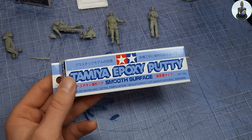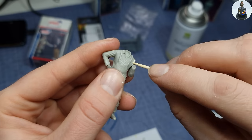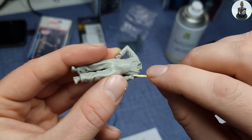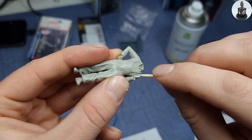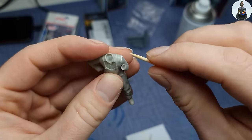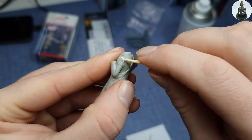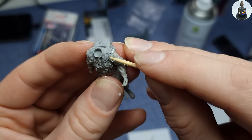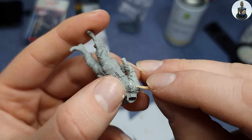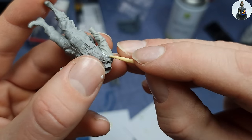No matter how good the figures are, there are always small gaps when gluing arms. So I grabbed Tamiya's smooth putty, rolled it into thin noodles and pressed it into the gaps. A moistened toothpick is, at least to me, the best tool for placing the putty, pushing it around and smoothening it out. When it's wet, the putty doesn't stick to it and with its shape it's perfect for filling, smoothing and removing excess putty.